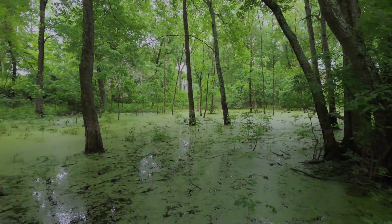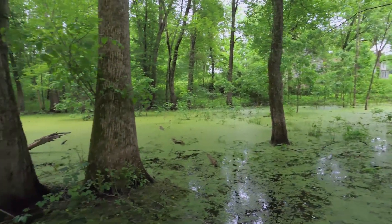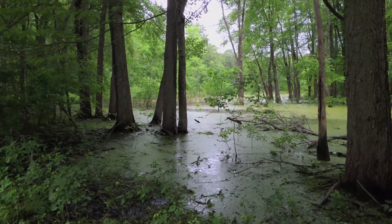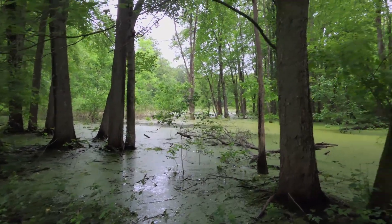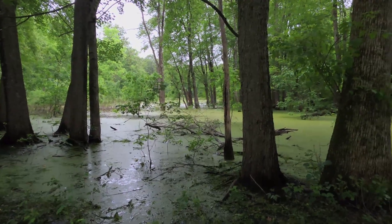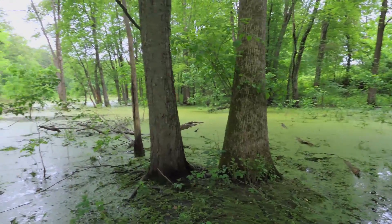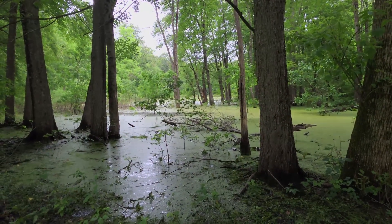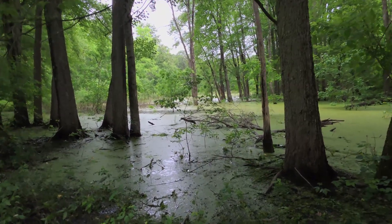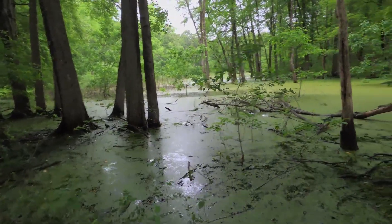Look at all of this — this is their breeding site right here. It looks like a big pond. You can see some aquatic vegetation off in the distance, maybe some lily pads, and a lot of duckweed. You might mistake this for just a typical pond, except there's no fish in here. This is a temporary body of water, which is what makes this a seasonal vernal pool and the perfect breeding site for these animals.